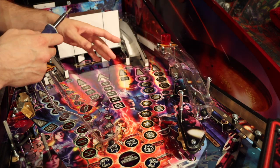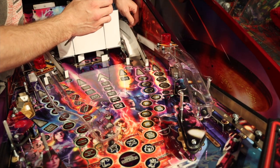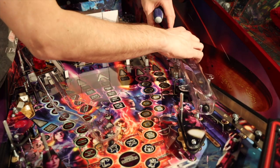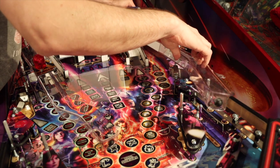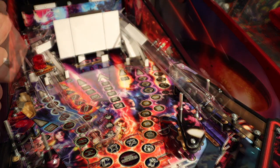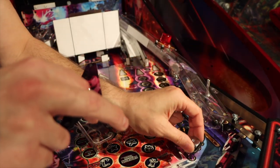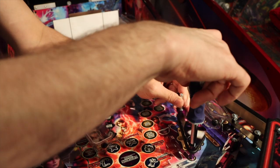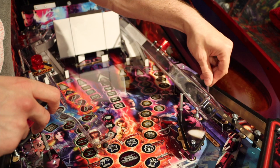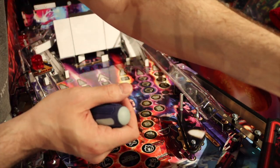Our next step is to remove the right ramp and lay it to the side — done with three screws. Now we're going to replace the slingshot plastic with the bat and the smiley on it. Alongside here we've got two screws, a post, and a screw. This particular post has two washers on it, so sit it right by your post so you can remember that.